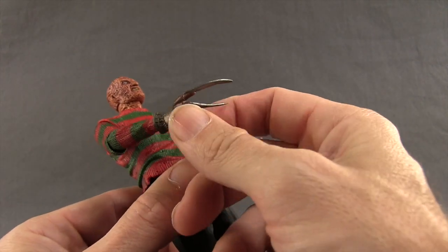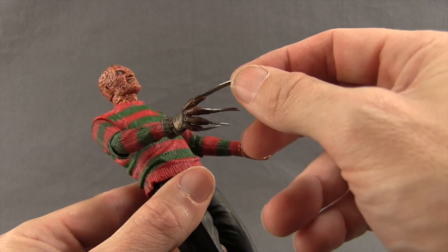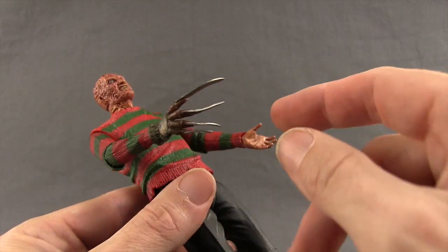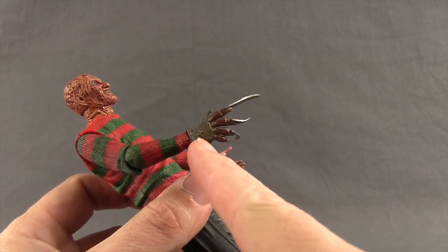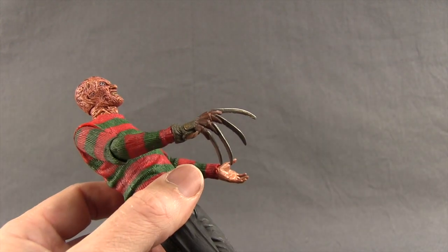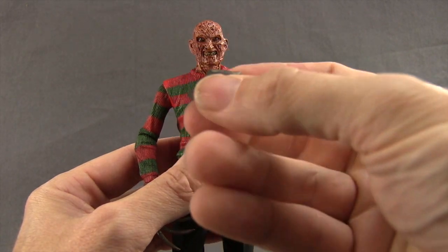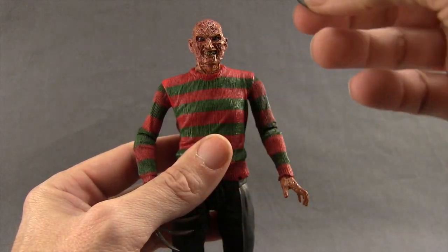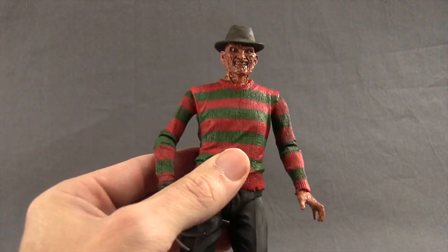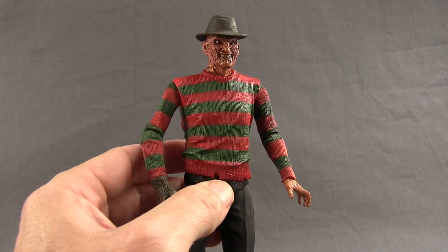His right hand is his regular clawed hand, done with a soft plastic so the claws bend a little — you might need to straighten them with a hair dryer. They're done in metallic silver with nice glove detailing. It would have been cool if the fingers were articulated, but it still looks pretty good. They also include Freddy's hat, made of a rubber-type material that fits on the head well, doesn't fall off, and doesn't look too big.